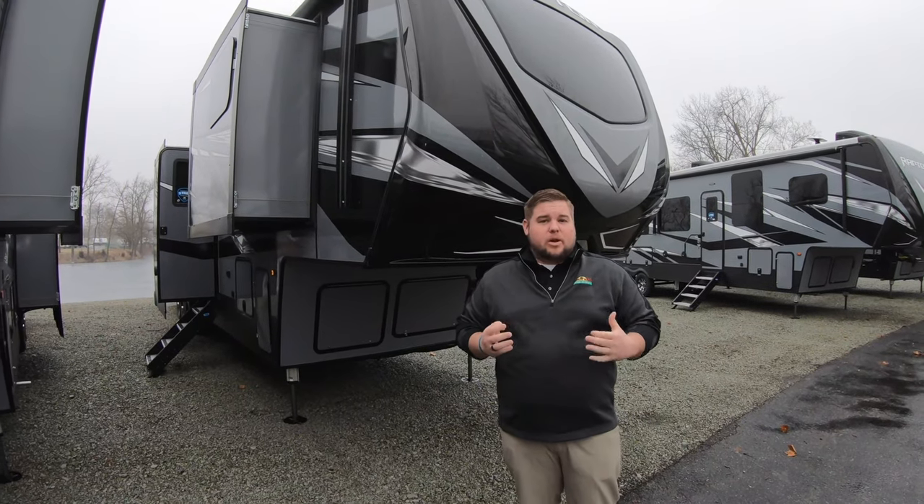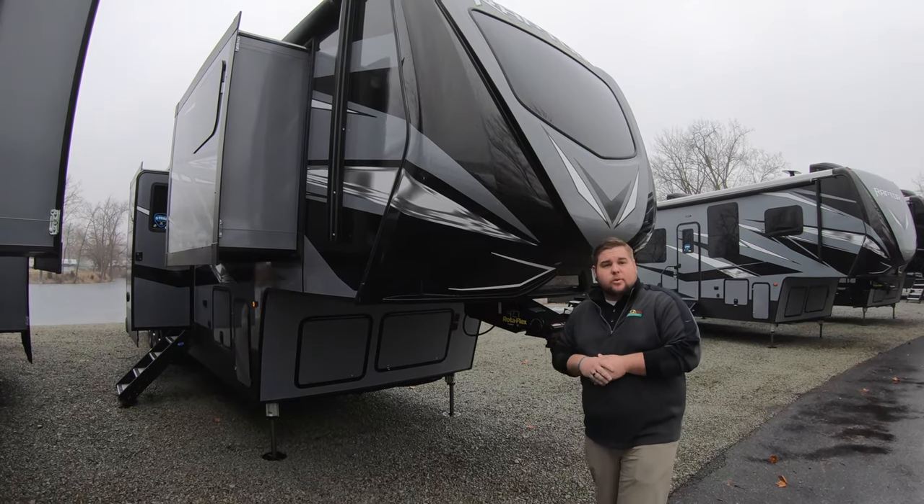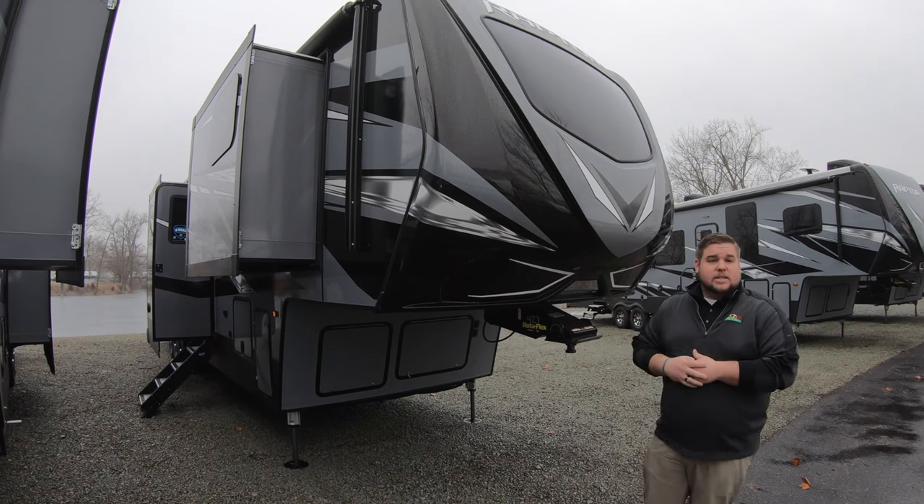Hey guys, it's Andrew Harvey here with Walnut Ridge for another Feature Friday. Today I'm going to show you the Raptor 427 — an awesome new floor plan from Raptor. Can't say enough about it, so let's get to it.